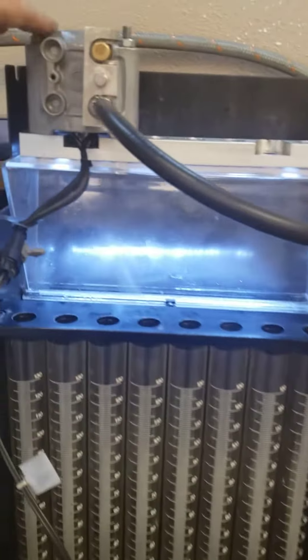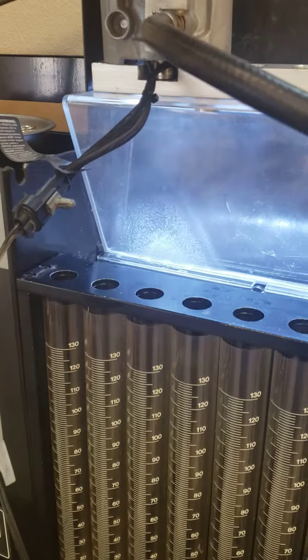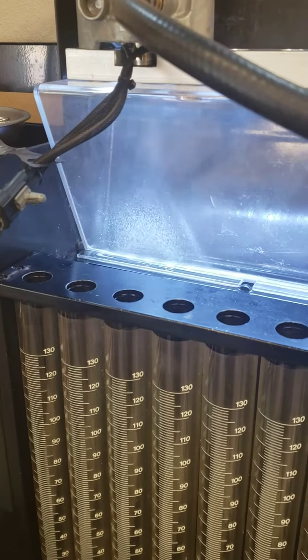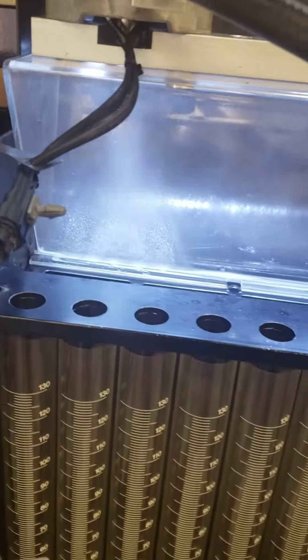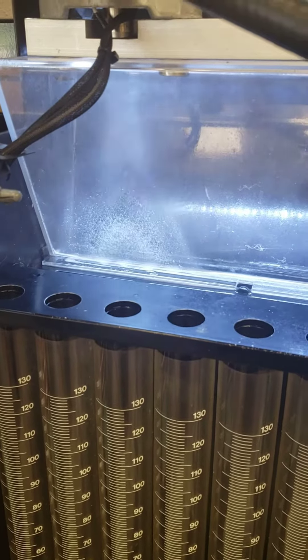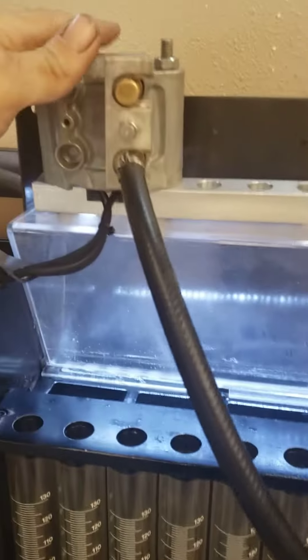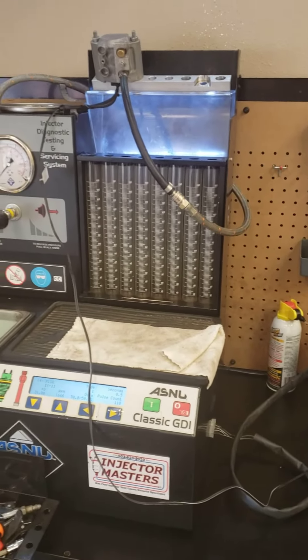This is what an e-tech injector looks like and sounds like — poorly noisy. That's at 1600 RPM right there, 600 different duty cycles, 2500 RPM. Very noisy injectors — half your engine noise is those injectors operating. The e-tech and the fixed injectors are both very, very loud.